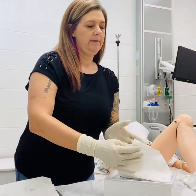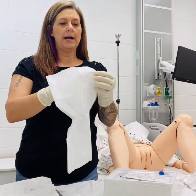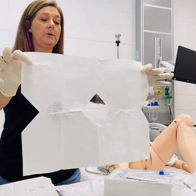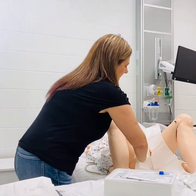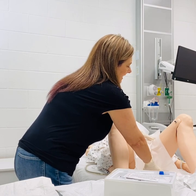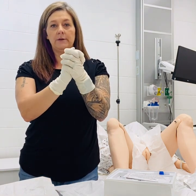Second, we have this fenestrated drape to place over the patient's perineal area. This just helps prevent any splatter, and it also helps for you to see the area. We'll want to place this without contaminating our hands. If at any time during this procedure you do contaminate, you would want to stop and put on a new pair of sterile gloves.